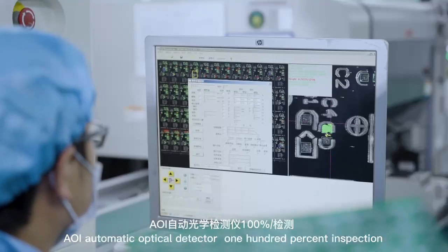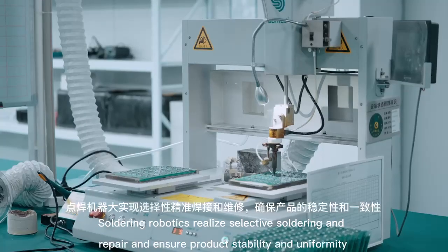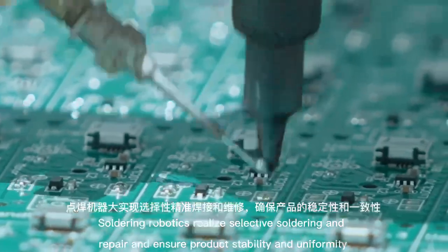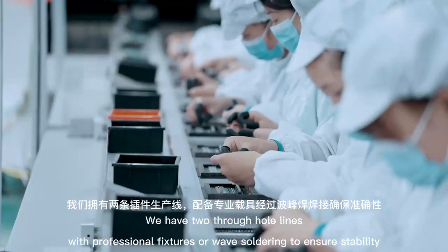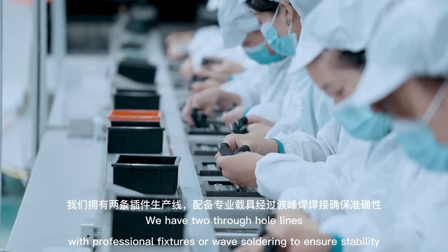Fully automatic optical detectors provide 100% inspection. Soldering robotics realize selective soldering and repair, ensuring product stability and uniformity. We have two through-hole lines with professional fixtures and wave soldering to ensure stability.